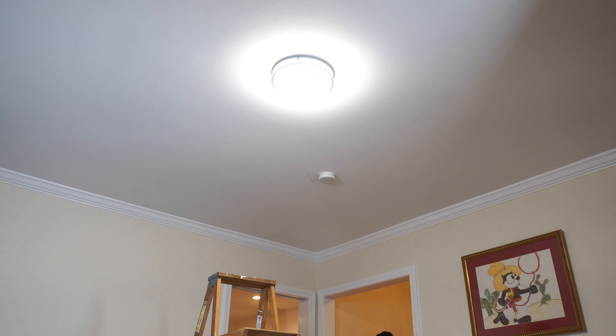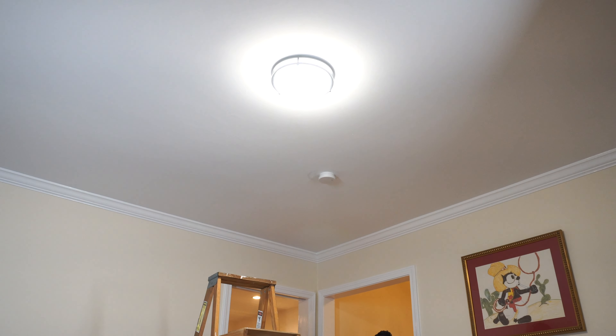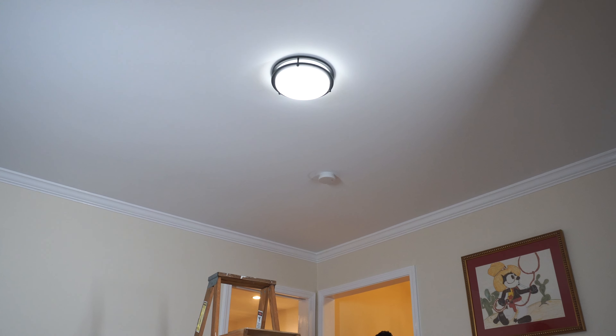And if your light is on a dimmer, you'll be able to dim it all the way down and all the way back up, or anywhere in between — full brightness and almost dimmed all the way down.